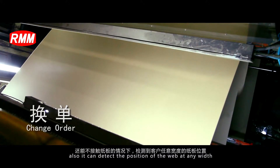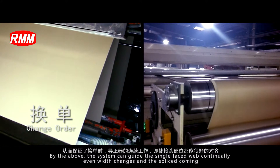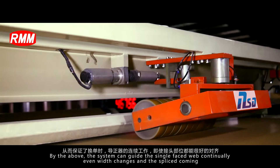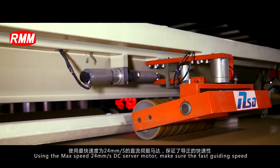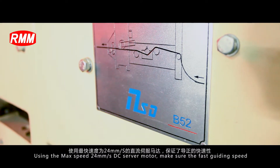Also, it can detect the position of the web at any time. By the above, the system can guide the single phase web continually, even when splices and splits are coming. Using a maximum speed of 24mm per second, the DC servo motor ensures fast guiding speed.